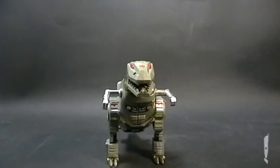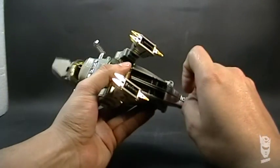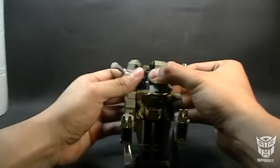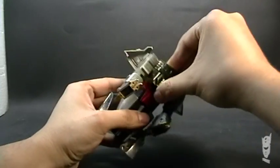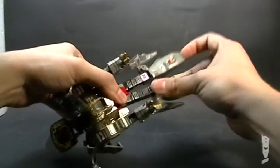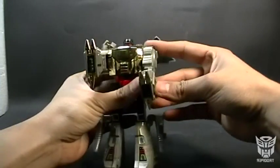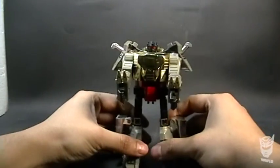A Decepticon Destroyer. Let's proceed with the transformation — it's very simple, and I think it's very similar to the Masterpiece. From here we open, we lift... and here we have Grimlock transformed in all his glory.